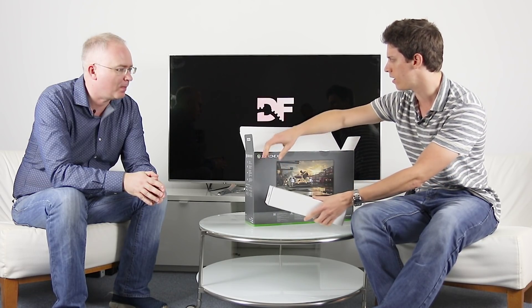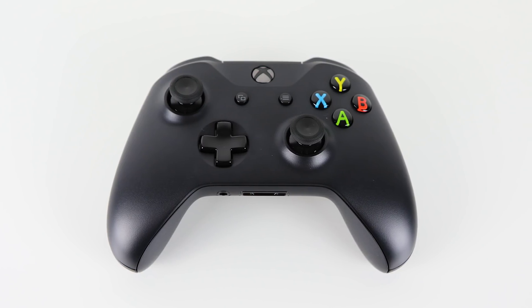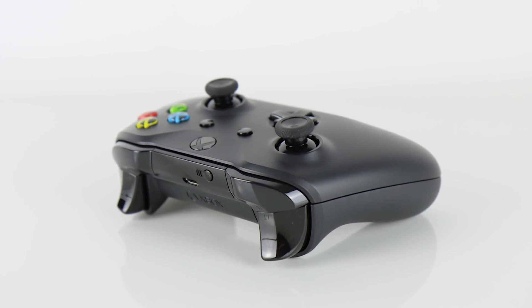When we got our original Xbox Ones, we had "day one edition" inscribed onto the bottom of the controller, which was nice. The equivalent of that will be the Project Scorpio edition, which isn't this — this is the standard console. We do have a controller, obviously. And if we get that open... it will look like an Xbox One controller. There it is — an Xbox One controller.